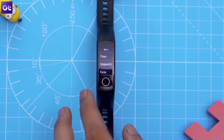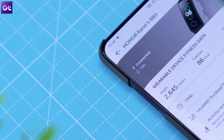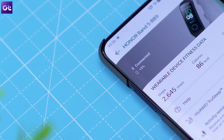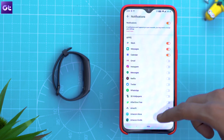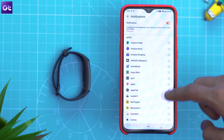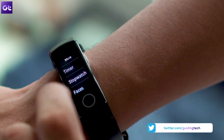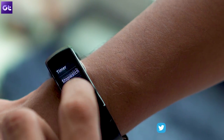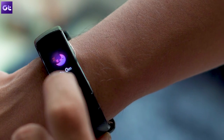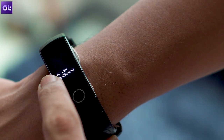Next up, let's talk about notifications. You already know that you can receive call and SMS notifications on your Honor Band 5, but did you know that you can customize them for other apps as well? To do that, open up the Health app once again and tap on the same icon. Then tap on the notifications option and in the following menu, turn on the toggle at the top. Tap on the toggle next to every app that you wish to receive notifications from and you're all set. But be careful — if you turn on notifications for too many apps, the constant vibration will not only get annoying after a while, but it will also take a toll on the battery life.